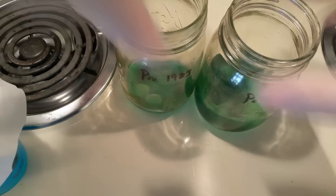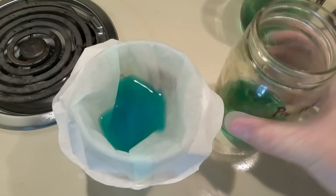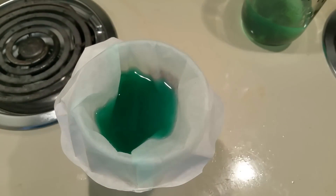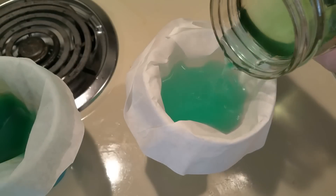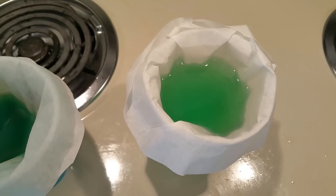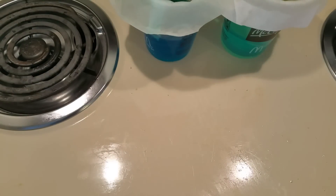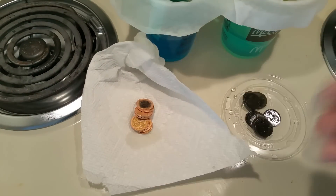After filtration, you can see that the pre-1983 pennies tend to have a green tinge to them, meaning that whatever is causing the green tinge is present in both solutions — it's just not as visible because the copper acetate is overpowering it. In the background you can see the two solutions after filtration and what the solutions did to the two sets of pennies.